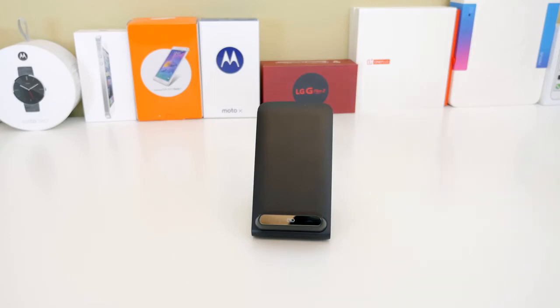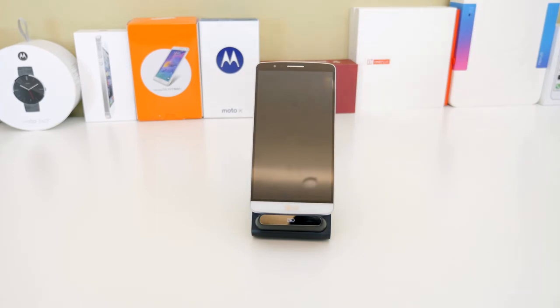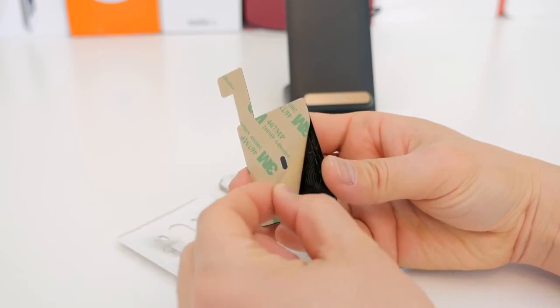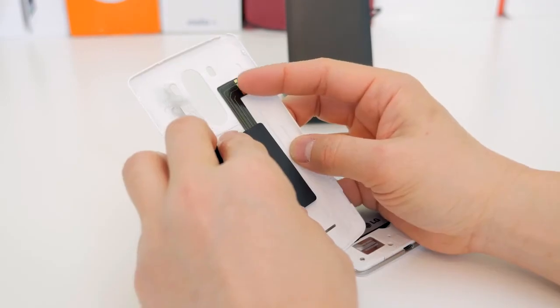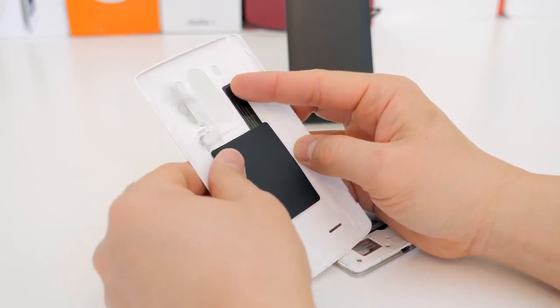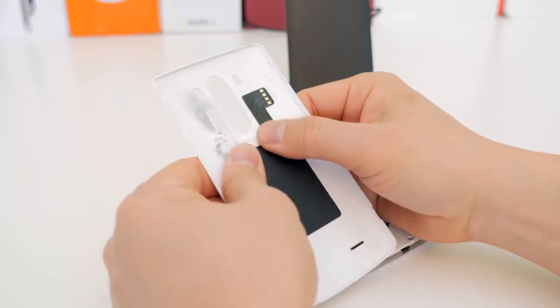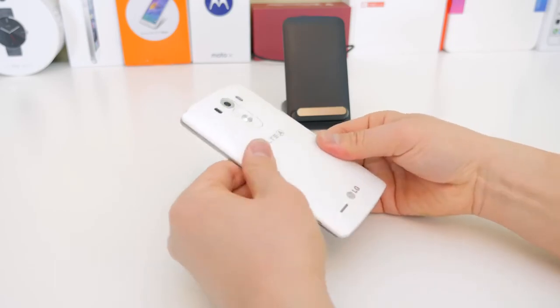Once you get it to align up correctly, make some marks on there. It took me a couple of tries — I noticed you have to shift the chip a little bit to the left, at least on my model, and it doesn't fit exactly to the contour of the old chip. Once you confirm the position is right and wireless charging works, peel off the back sticker, line it up with your marks, apply a little bit of pressure, and it sticks just fine to the back plate.